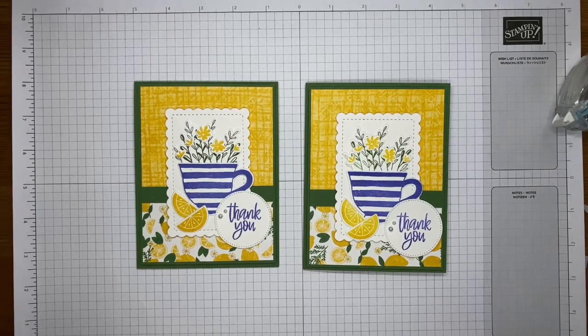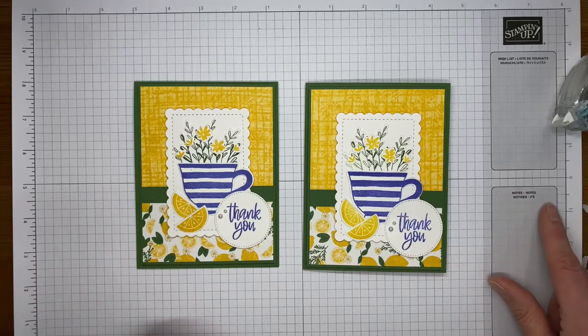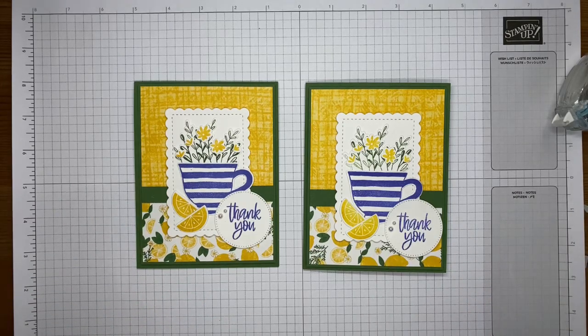To me this card just screams spring, and hopefully it'll bring some spring weather to everybody seeing it. I know down south it's supposed to be almost hot, so lucky you! That's it for today — I appreciate you being here. I'll plan to be live around 2 o'clock Eastern on Tuesday and again next Friday around 2 o'clock Eastern on my YouTube channel. Yes Pam, you do need to get the set — just get the whole suite because the coordinating designer series paper is awesome. Thanks so much for joining, have a great weekend, and let me know if you have questions!